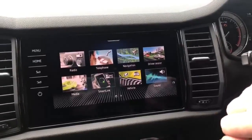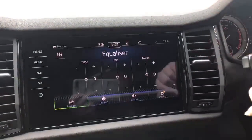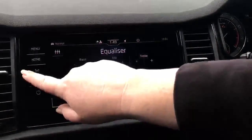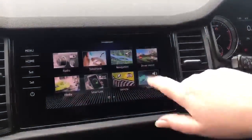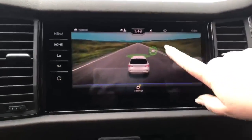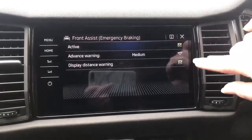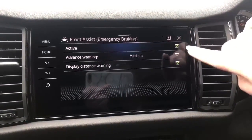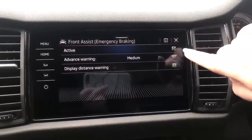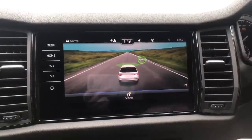You've got your Sound Settings — self-explanatory — your volume, bass, treble, and where you want it directed. You've got Driver Assistance, which is the same button you've got over here, letting you know this model has front assist. You can change the sensitivity if you wish, but it's not recommended to turn it off, because insurance companies are now monitoring whether this is on or off if an accident occurs.